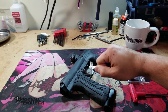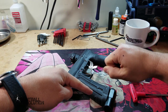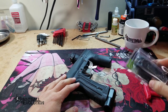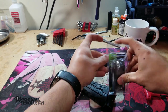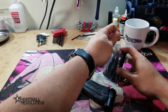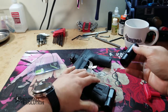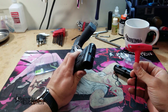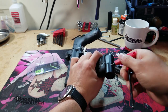Hey everybody, George here from Paintball Revolution. Today I'm going to talk about an install on the e-mech ASA. If you pick up the e-mech ASA, you'll see it just comes pretty standard — just the ASA in the box — so everything you need is already on the gun. To do this you just need a 5/32 allen key. Real simple, let's do it.